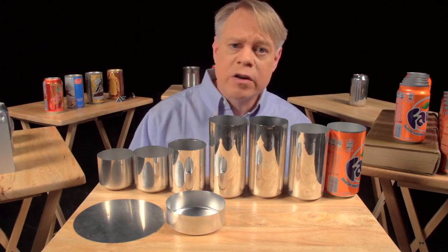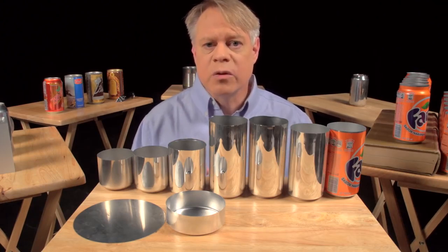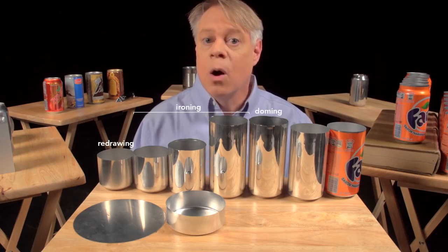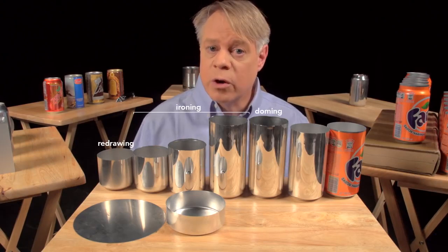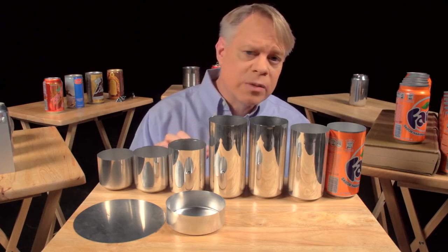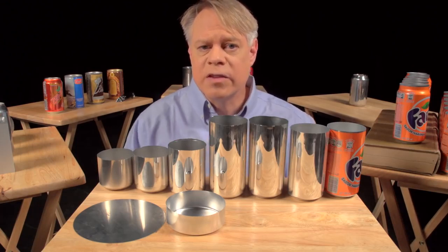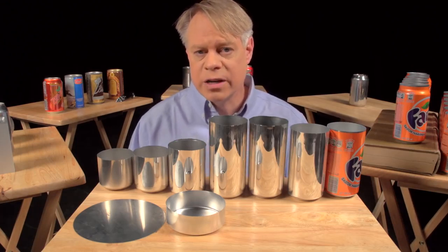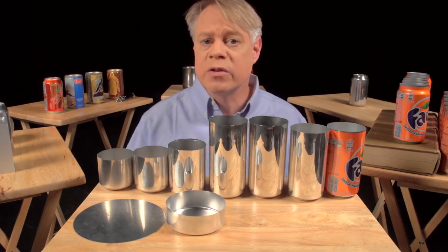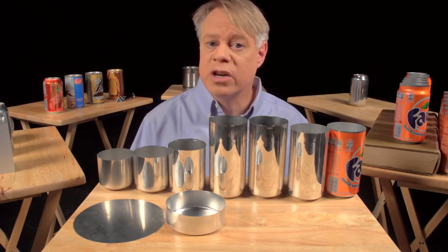In the factory, the manufacturing of a can takes place at a tremendous rate. These last three steps — redrawing, ironing, and doming — all happen in one continuous stroke and in only a seventh of a second. The punch moves at a maximum velocity of 11 meters per second and experiences a maximum acceleration of 45 Gs. This process runs continuously for six months, or around 100 million cycles, before the machine needs servicing.